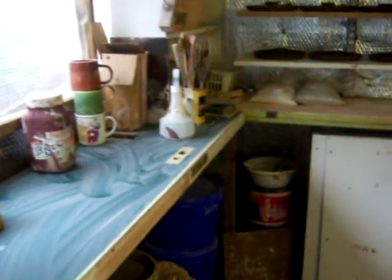Hi everybody. I just thought I'd let you see the studio now and what we're doing. This is being hoovered today, so this is as clean as the studio gets.